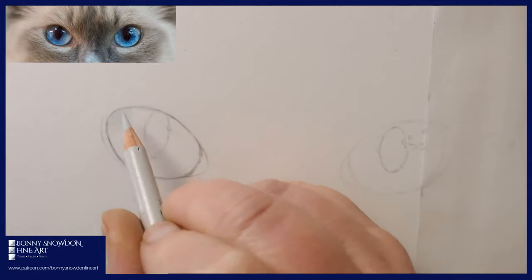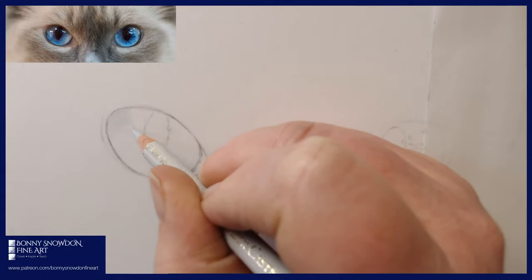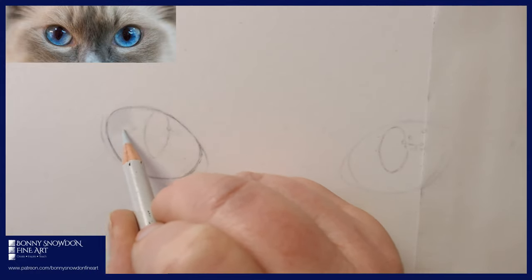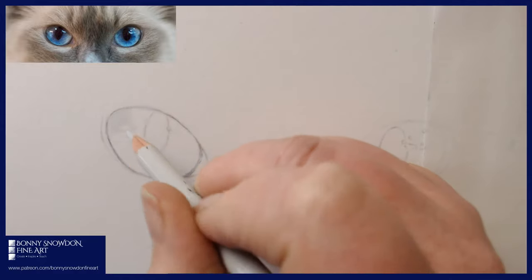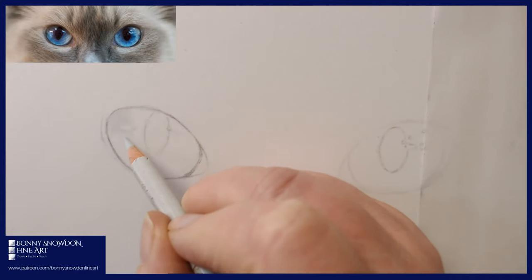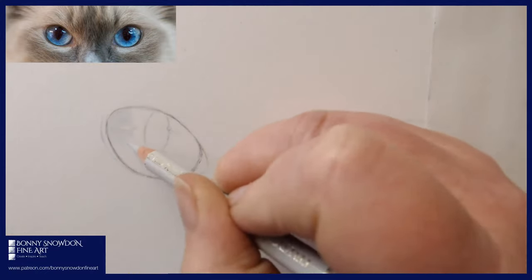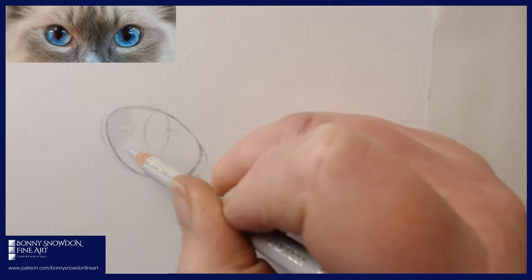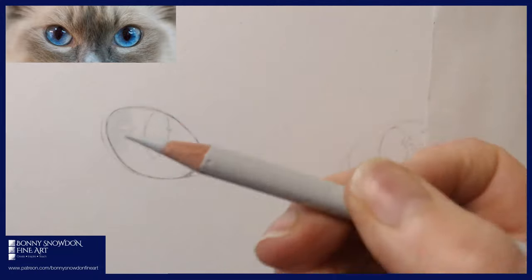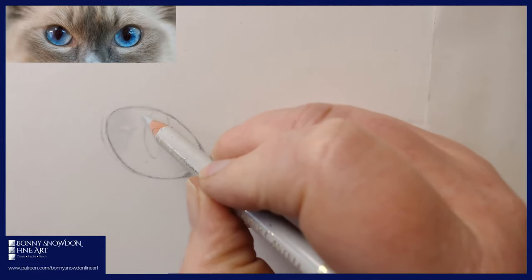Where there are catch lights, you need to leave those out — make sure you isolate those highlighted bits. This is really really important, especially if you're using a smooth paper. If you start going over your highlights thinking you'll add them in later with coloured pencil, you won't be able to. So it's really important to isolate those catch lights. I'm using light pressure here — if you use too heavy a pressure, the pigment will go too dark because you can get quite a lot of pigment out of these pencils.